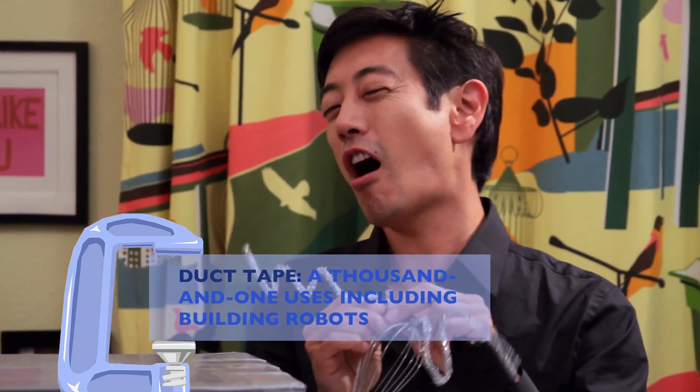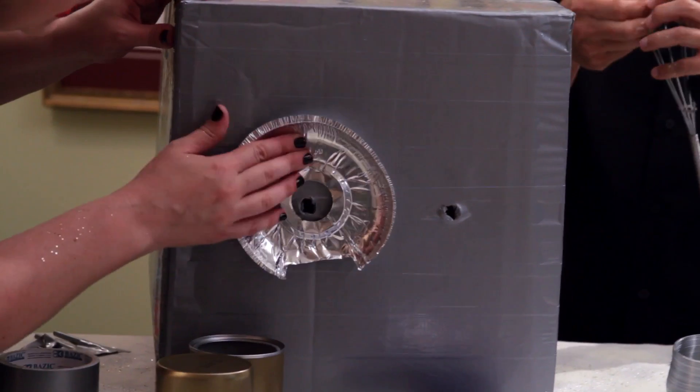Not only every household — every car. Every vehicle should have duct tape in it. You never know what's going to fall off. Have you ever had a Mythbusters where you had to fix things with duct tape? Yes — we fixed entire cars. We made a boat.